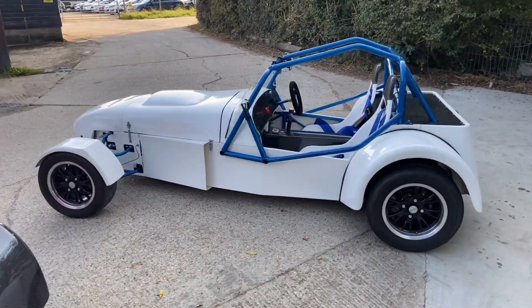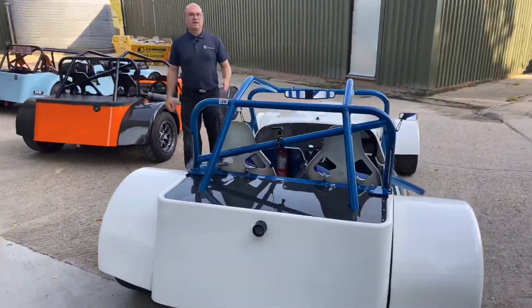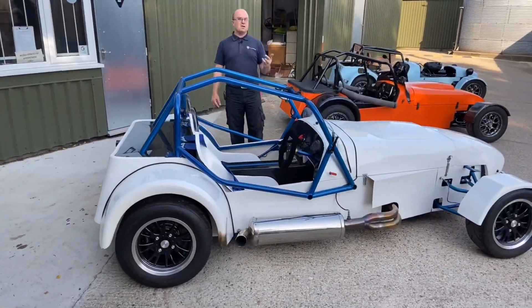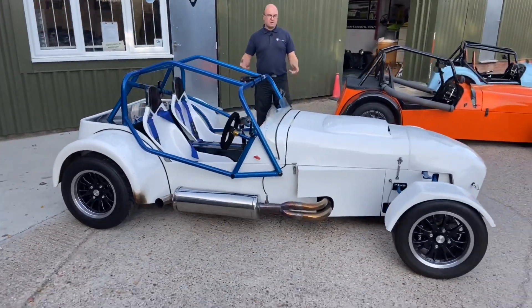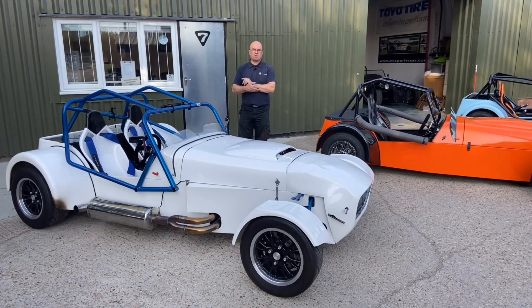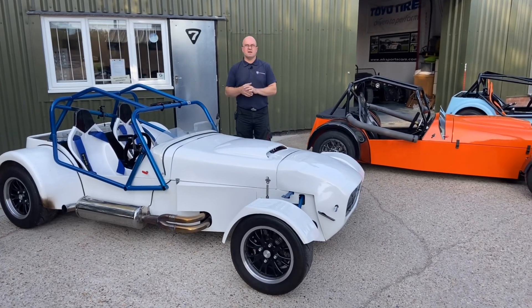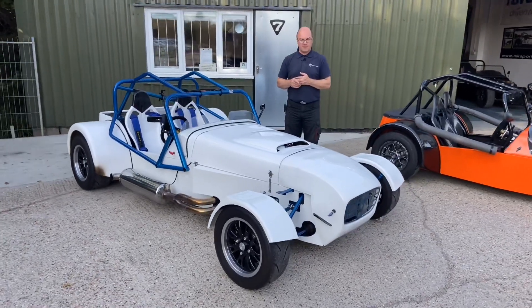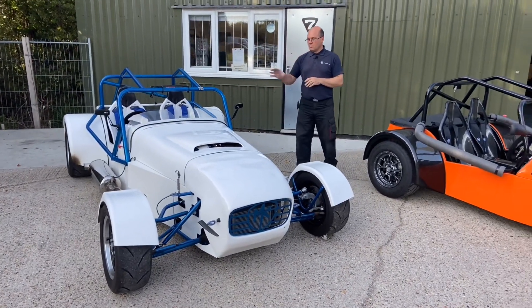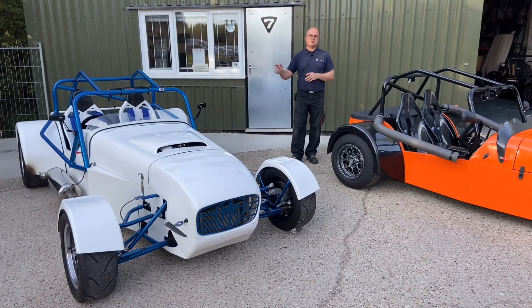Honda S2000 engine on this one — it was out at Blyton Park last week, had a little bit of fun. We did a lot of activities last weekend with CKC Magazine, and that feature should be hitting your doorstep now — bike engine versus car engine: Hayabusa engine versus Mazda turbo. It's an old question: which is best, bike engine or car engine? Adam did both and will give his opinion. Honda will be going out today — we've tweaked it up, ready for its next outing.